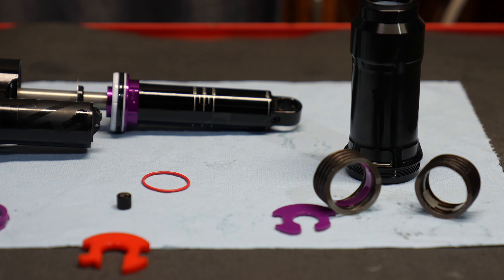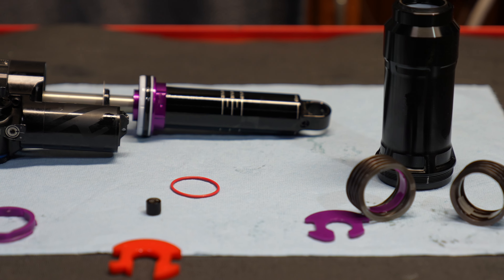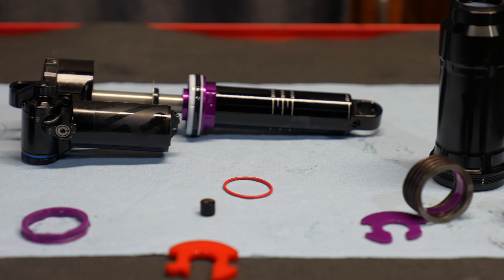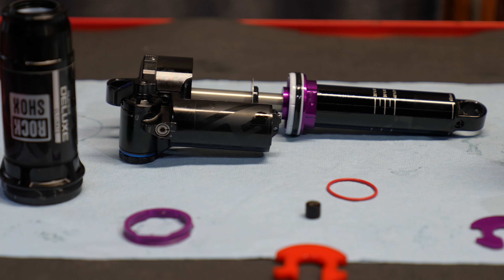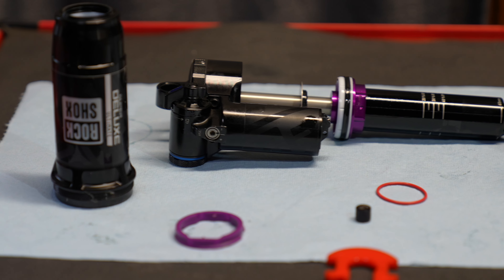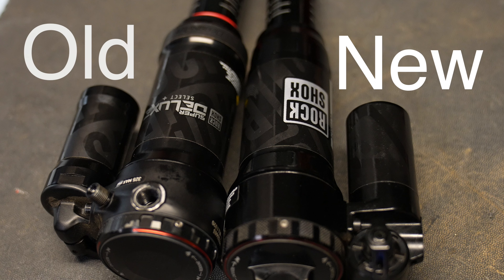Hello boys and girls, I'm going to teach you guys all the options on the 2023 RockShox Super Deluxe. This one is an Ultimate version, so it has all the clickers minus hydraulic bottom out. The hydraulic bottom out only comes with certain OEM-specific shocks. First things first, let's compare it to the old RockShox Super Deluxe.